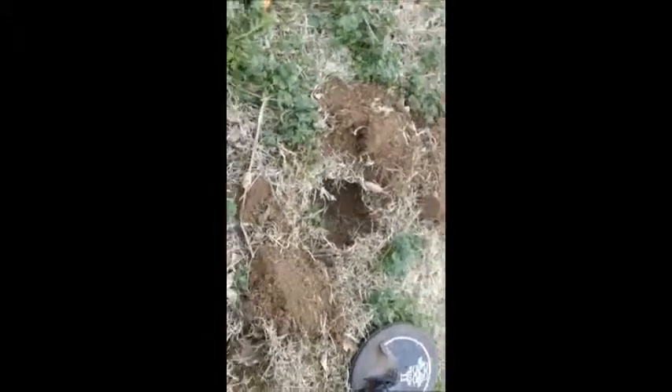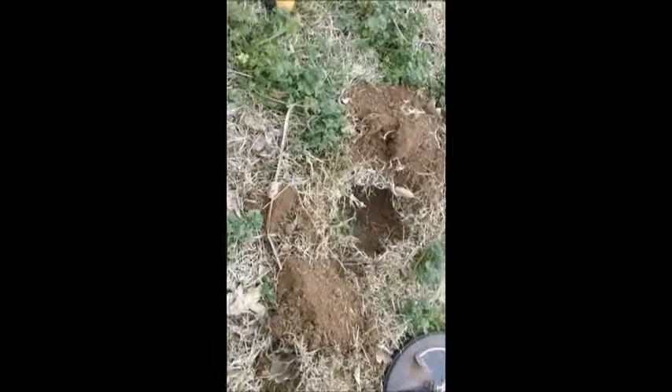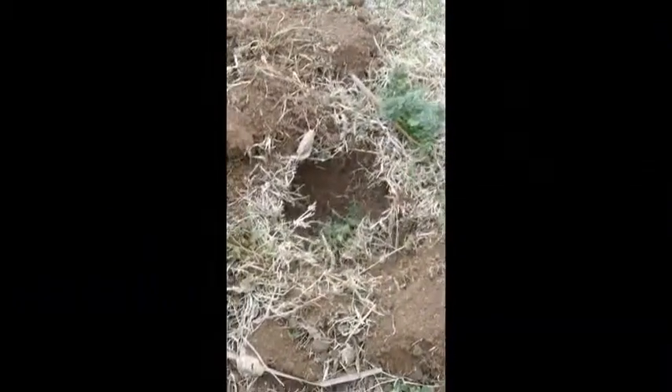Hey guys, I mean to tell you this was a pain in the butt, but I believe I see silver at the bottom of the hole. Let's get a closer look.